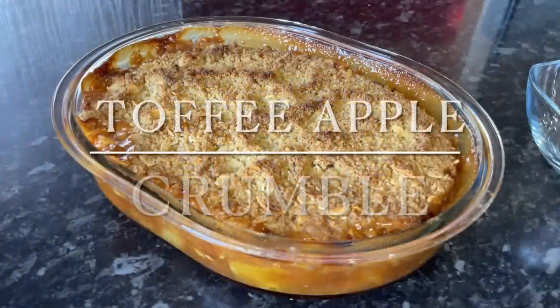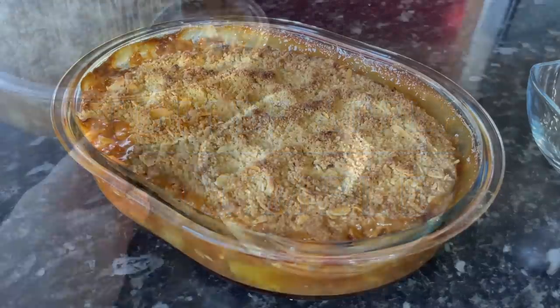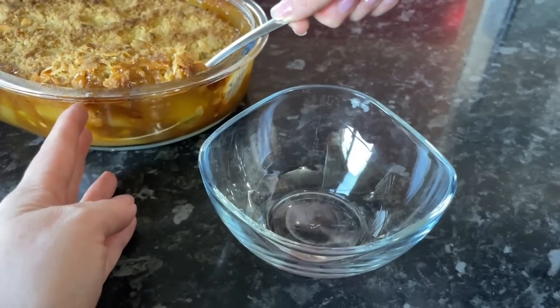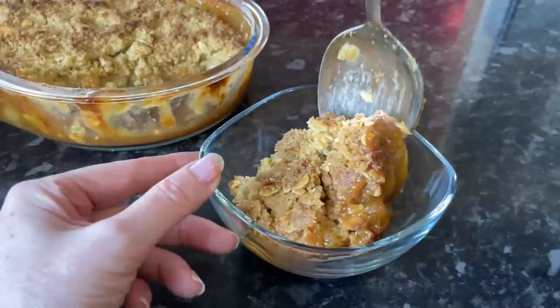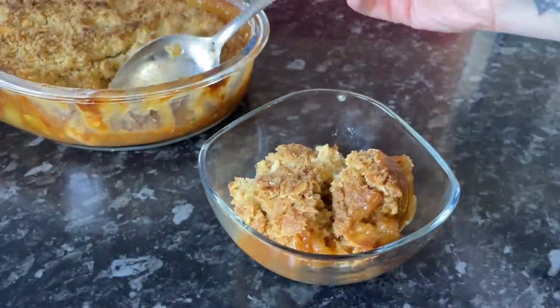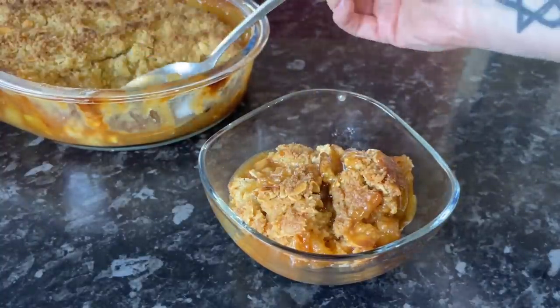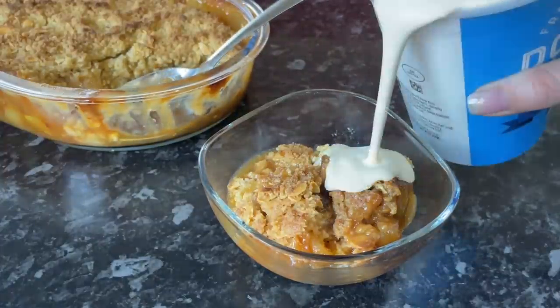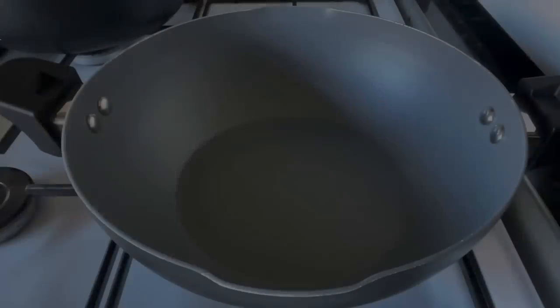Hello folks, lovely to see you again! Thanks for popping over to check out this very easy toffee apple crumble recipe. Apple crumble always goes down well in this house, but when you introduce the toffee sauce it just takes it to a whole other level. It's very simple and traditional — my gran and my mother used to make this. It's lovely served warm with either ice cream or double cream.